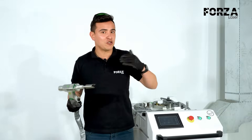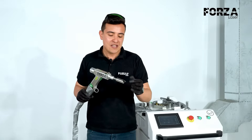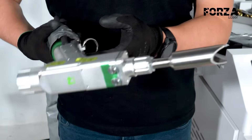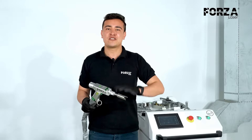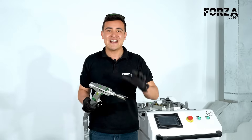In the same way as with the other processes, here we have a completely different accessory. This accessory will give us the proper height to be able to carry out the cleaning. We also have a focus height to increase or decrease the power according to what we need. When working with Forza laser, you receive all the parameters — both focus height and feed speed — so you can work in the best possible way.